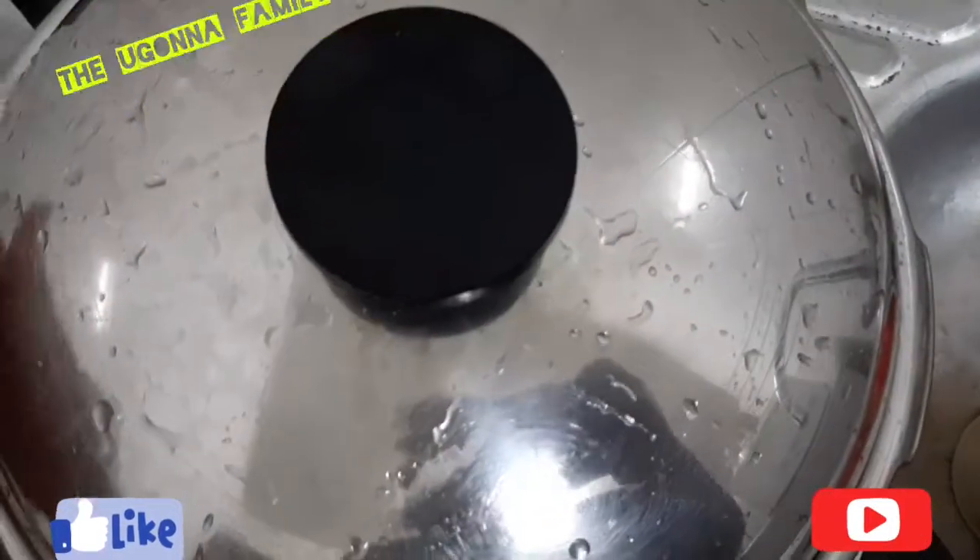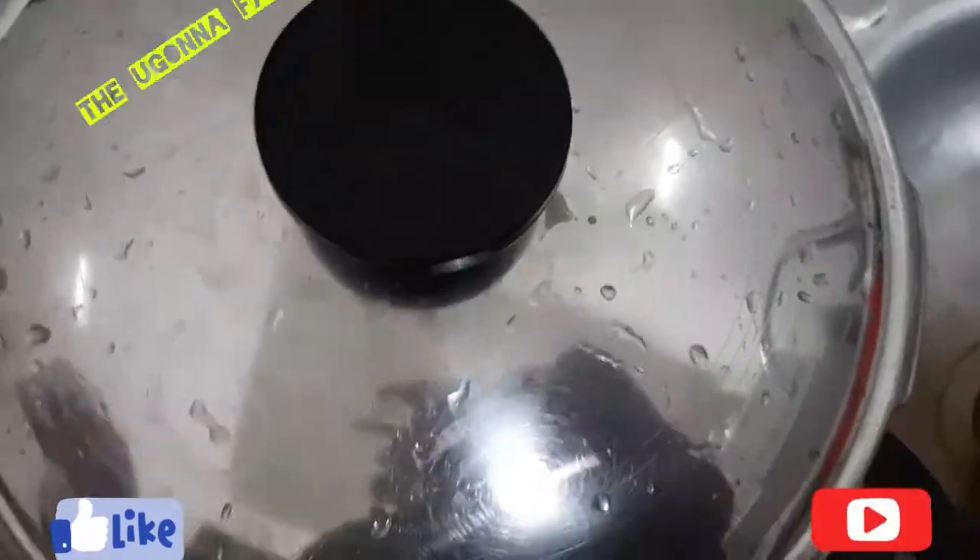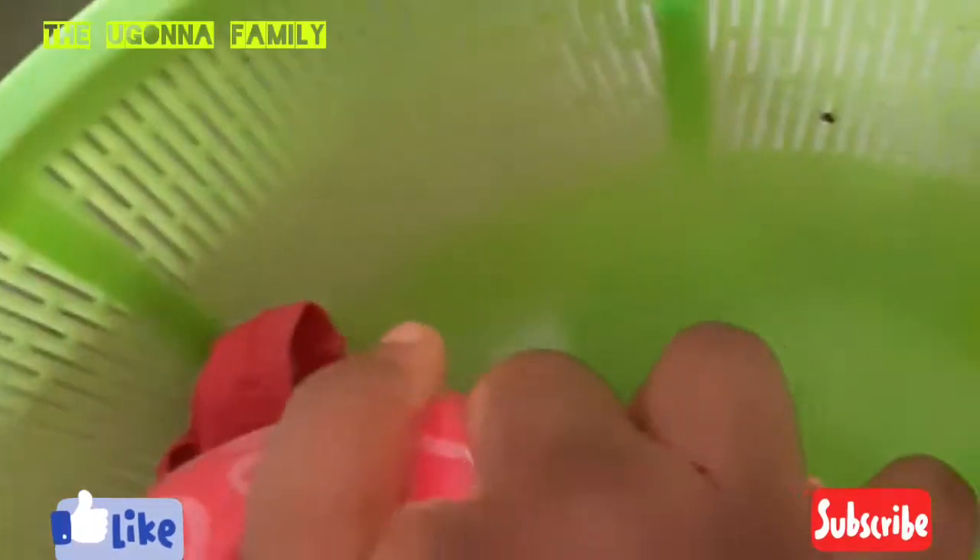I'll leave it until tomorrow morning to settle, then I'll remove the water and pour it aside. I'm going to allow it to settle overnight. I'll be putting it into a bag, draining the water, and placing something heavy on top of it. This is the outcome — I go ahead and place a heavy weight on top.